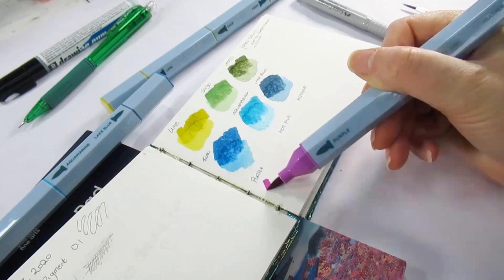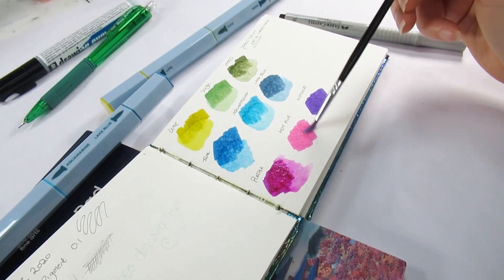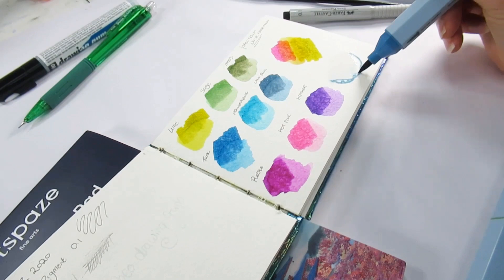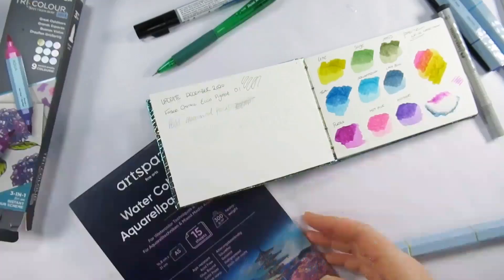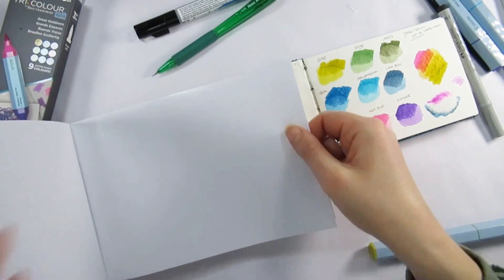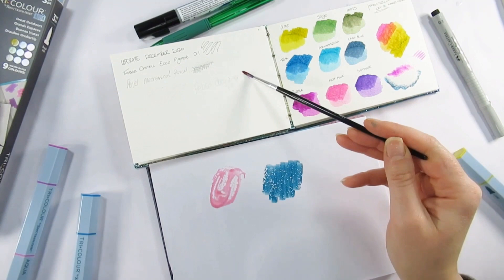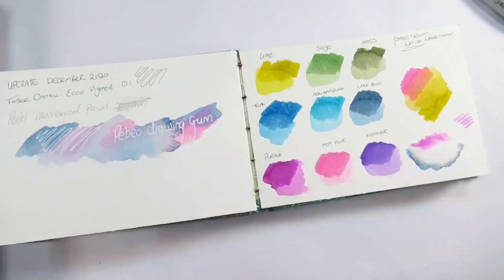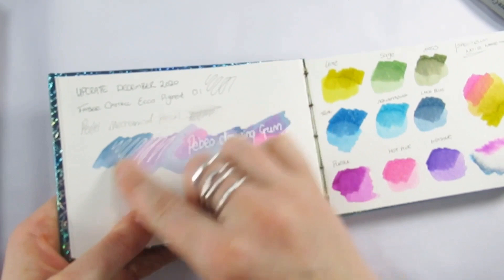The Spectrum Noir Tricolor Aqua pens are three pens in one stick, and we have three of them — that's nine pens, each having a similar color scheme per stick. We have a blue set: teal, aquamarine, and lake blue. Green tones: lime, sage, and moss. Finally, a pinky-purple range: purple, hot pink, and heather. I noticed the lime green seemed a bit more yellow, which I quite liked.